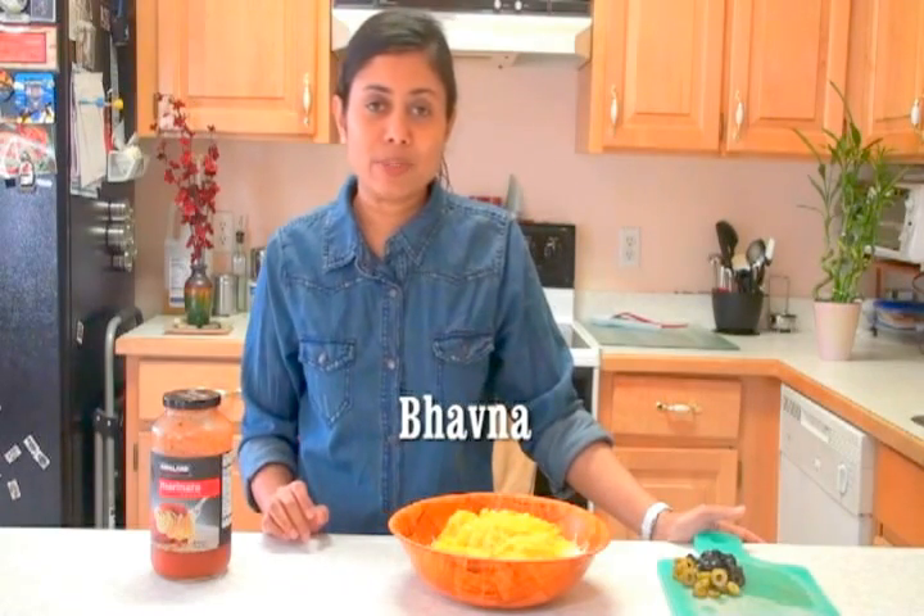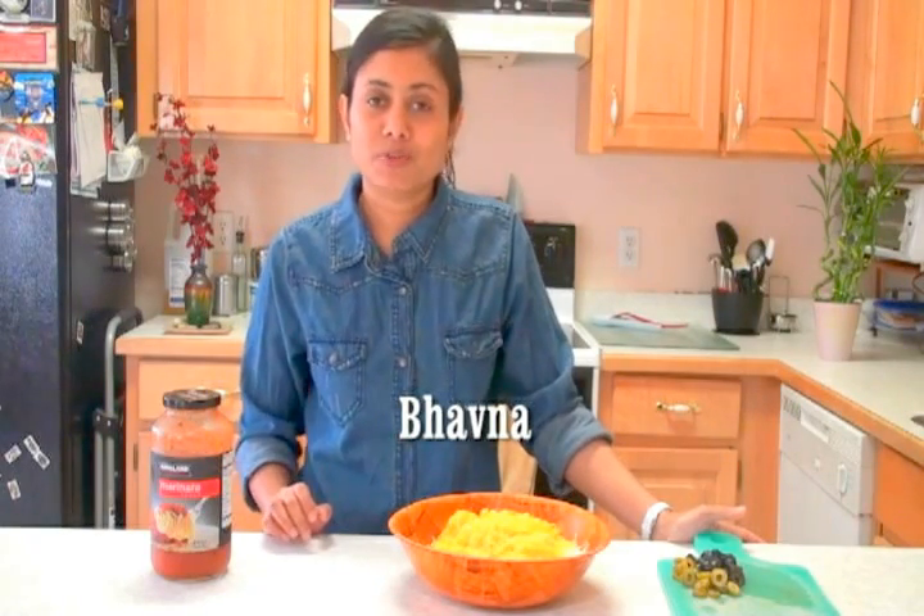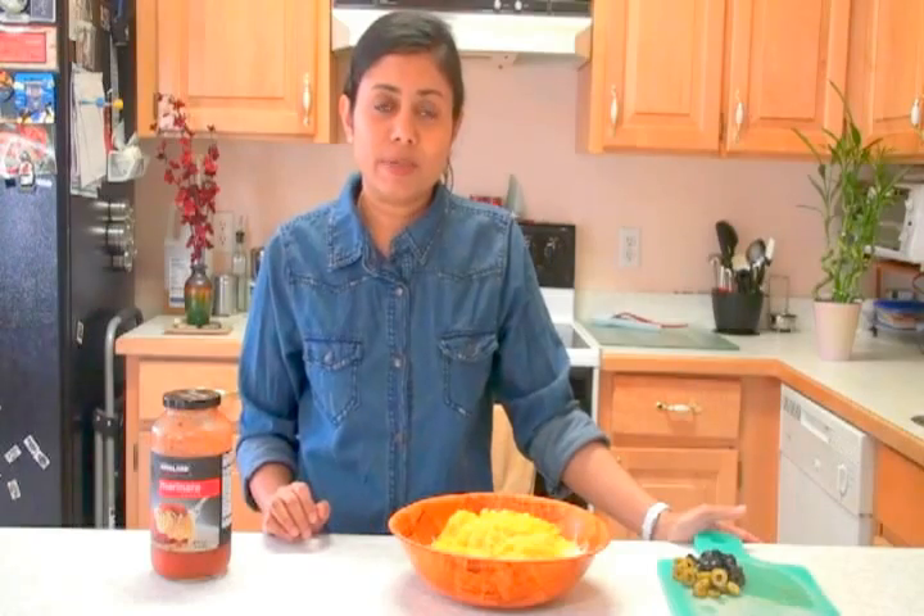Hi, I'm Bauna and welcome to another episode of Lunchbox Idea. Today I'm preparing cheese pizza.